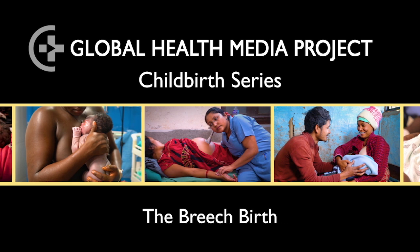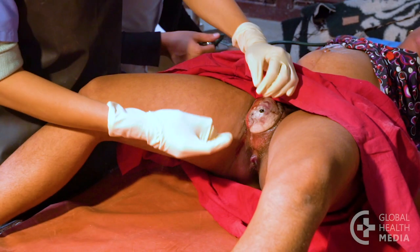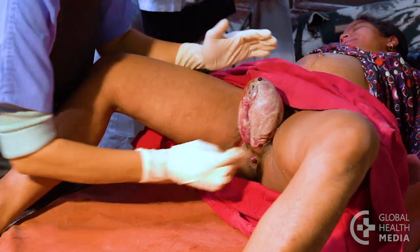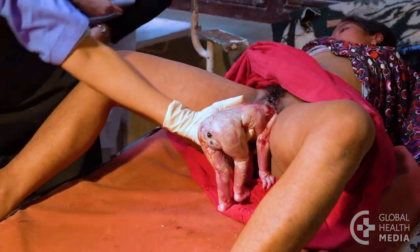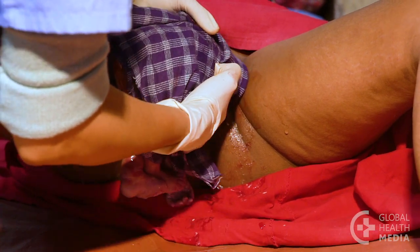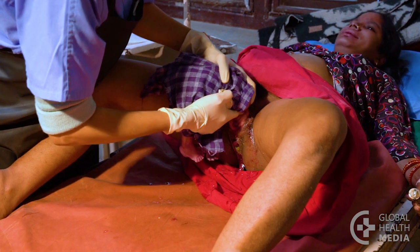The Breech Birth. Breach births can go well, but they are sometimes dangerous for the baby, especially a first baby, because no one knows if the woman's pelvis is big enough for the baby's head to birth. This video will show how to determine whether a baby is in a breech position and how to assist the birth.